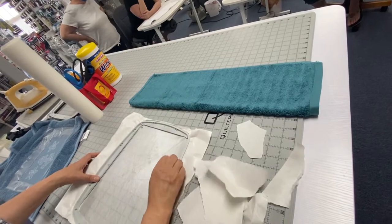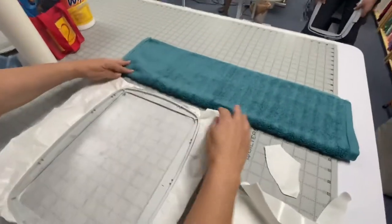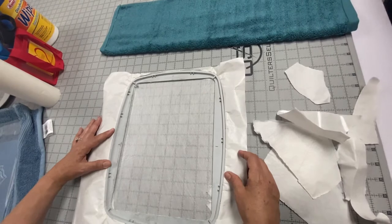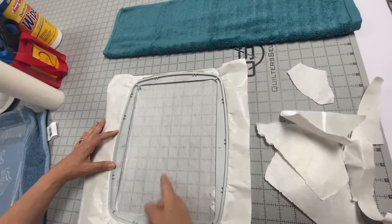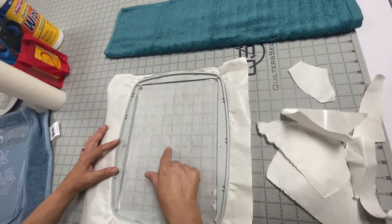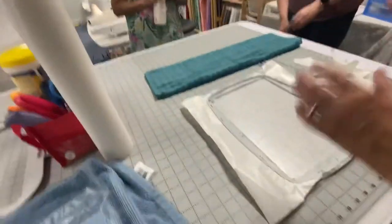Now I have all my paper removed and I can see through the lines. I can see through the stabilizer — most of these stabilizers you're going to be able to see through, even the cutaway. I can see my lines and I'm lining them up with my little marks that center it. I know the exact center of my design goes right there.